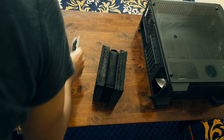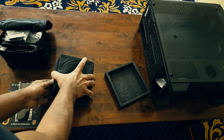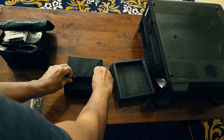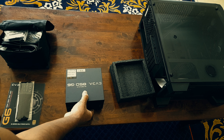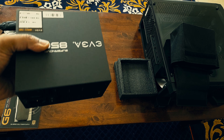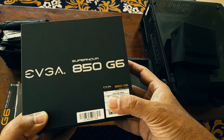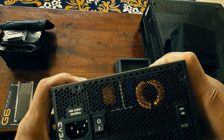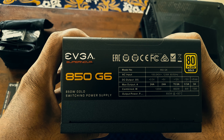They come in pairs — almost each and every type of cable in there. The VGA cable for the graphics card came with a ponytail, meaning it has a loop which can be connected the same way as the primary one. We got two CPU cables, then two ponytail VGA cables and two non-ponytail VGA cables — four VGA cables altogether.